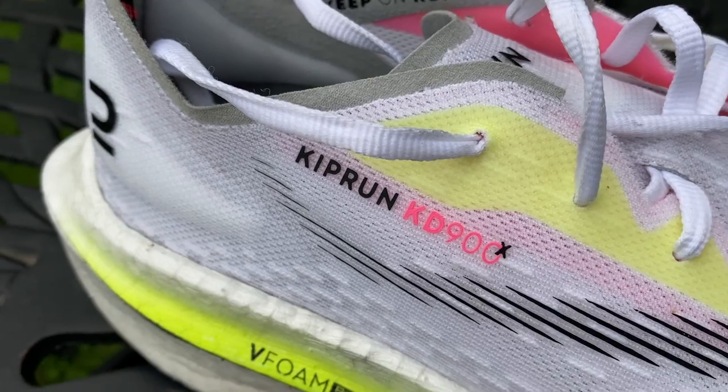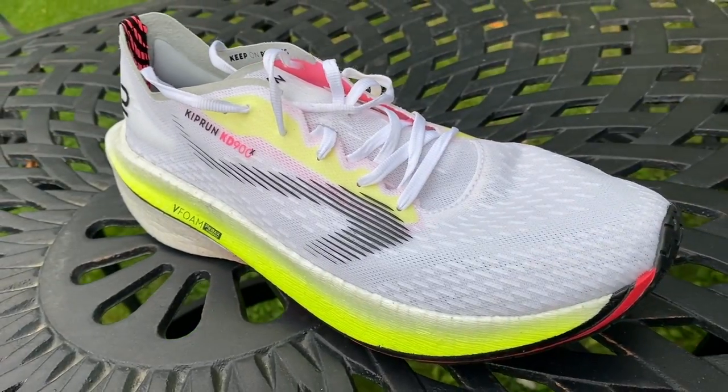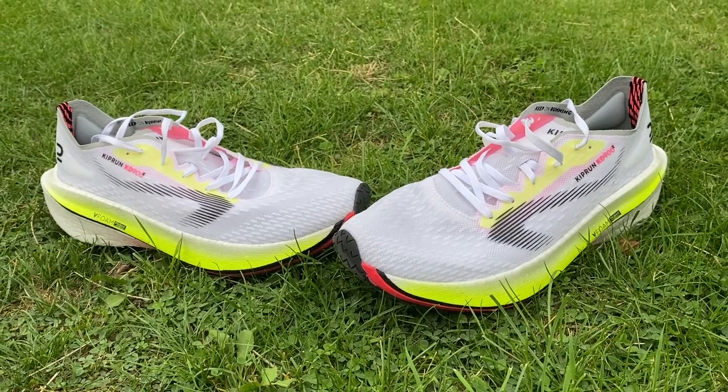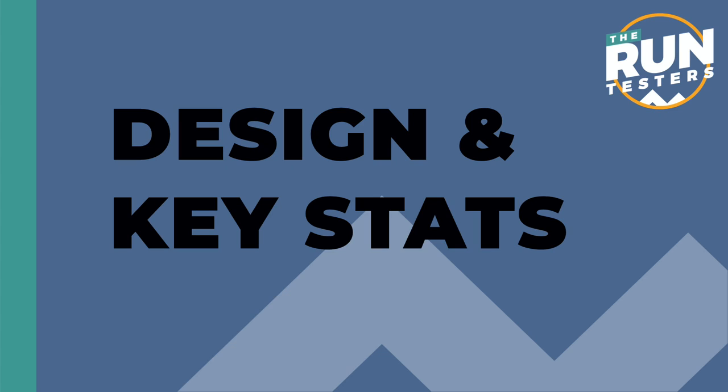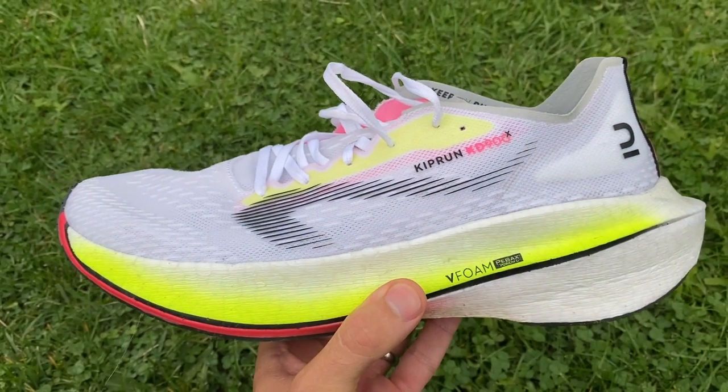Hello and welcome to The Run Testers. My name's Nick and this is our first run review of the Kiprun KD900X. The KD900X is the carbon plate running shoe from Decathlon. I've been very excited about this shoe all year, waiting for it to come out and it's finally landed.